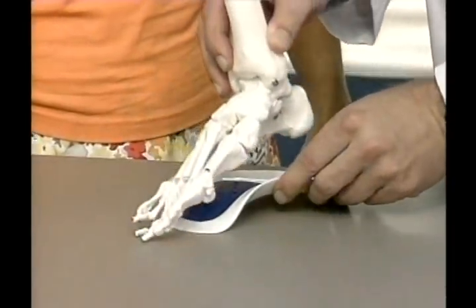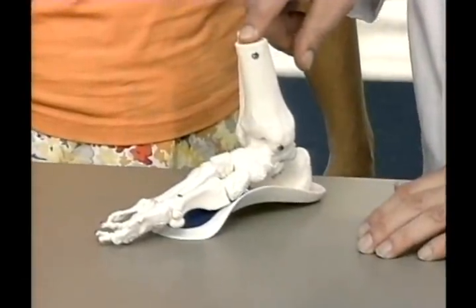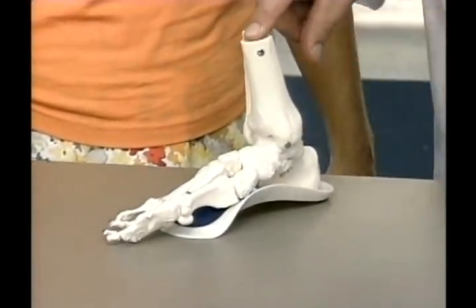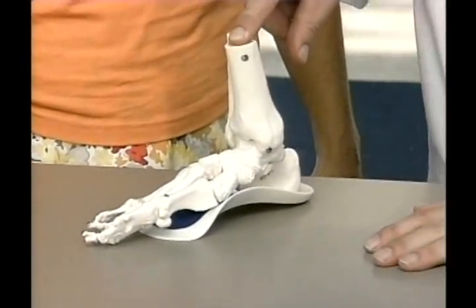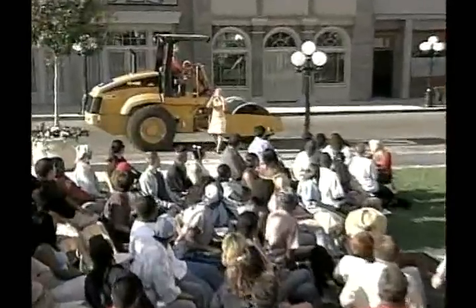Watch what happens when we put the Walk Fit under the foot model — we can press on it and we maintain alignment. The Walk Fit prevents collapsing of the foot. Plus, I love these special vents — they help eliminate hot feet so your Walk Fits don't smell. You can even wash them, and they're guaranteed to last a lifetime in writing, or you get a new pair.